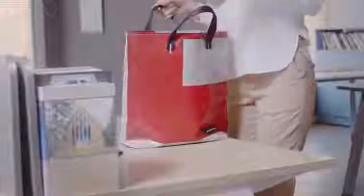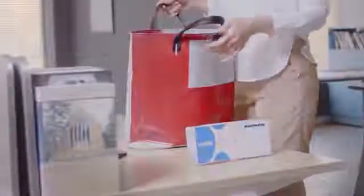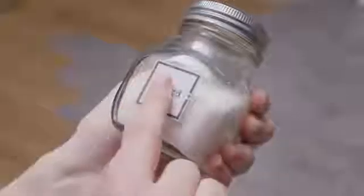The Brailler is portable and easy to carry. It also lets you quickly duplicate labels. Communicate with everyone.